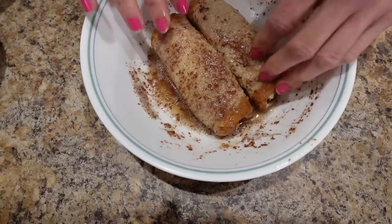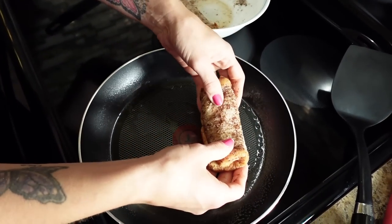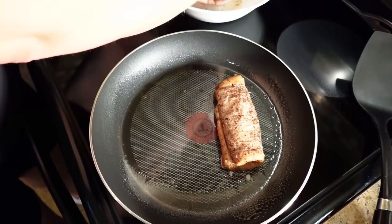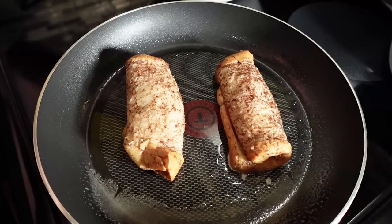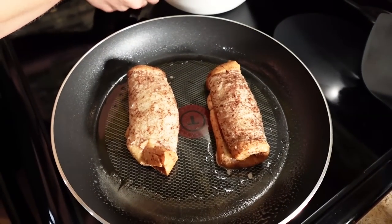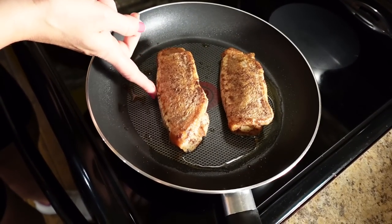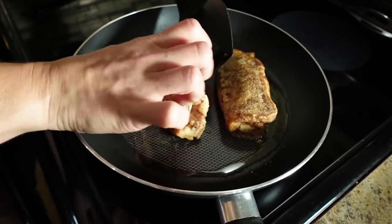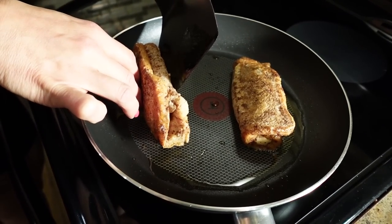The pan is preheated. I'm going to carefully transfer these to the pan and cook them three to five minutes until they're golden on one side, then flip and do the same to the other side. Here's my cute trick to get the sides golden — I just take the spatula, lift it up, and crisp it up like that.